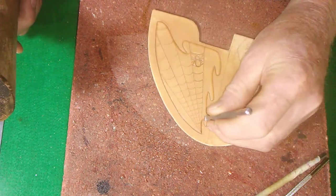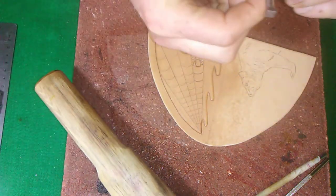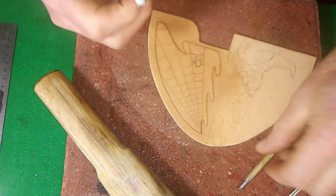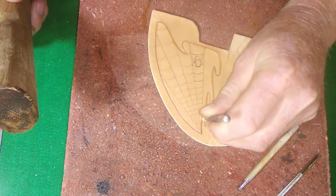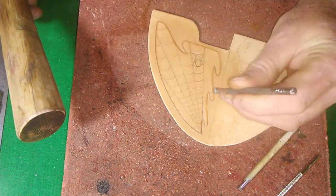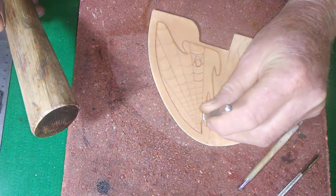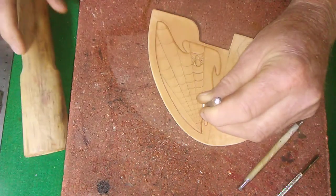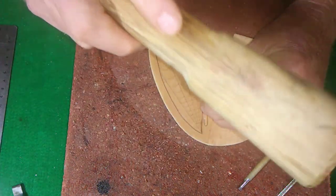Tooling the leather is fairly simple. We just want to get the beveler at the edge — and you can see it's at an angle. Each one of them is at an angle; this smaller one is at more of an angle, so we have to be careful that we don't go too deep. We want to take the beveler, turn it a little bit and raise it slightly. We don't want to go too deep, then just pull it down the line that we cut with our swivel knife.